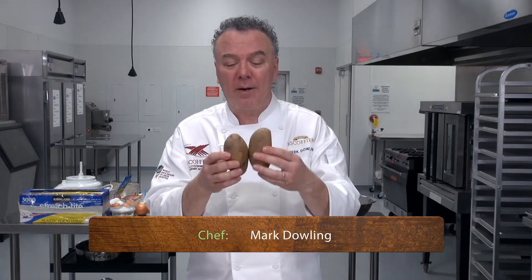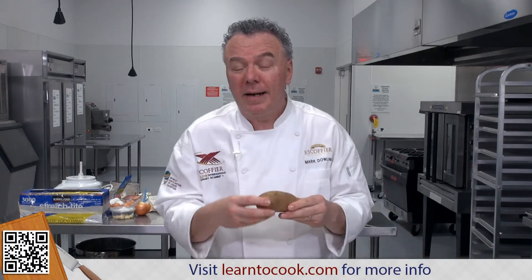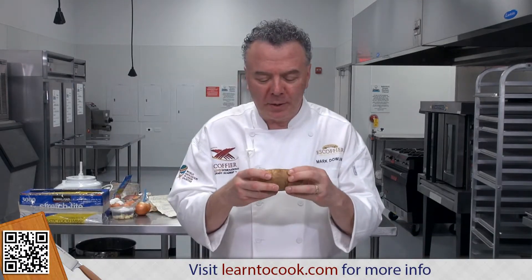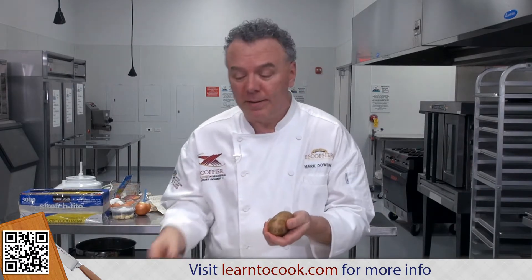You want some nice Idaho russets. Be sure that you scrub them well under hot water because they are an agricultural product. Make sure there are no damaged or bruised areas, because you're going to show the skin as part of the presentation.